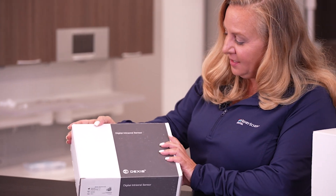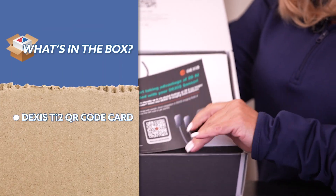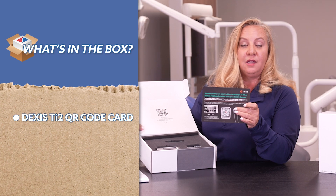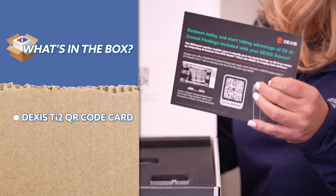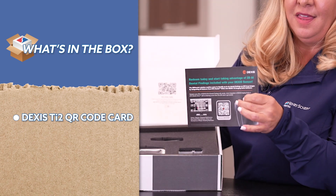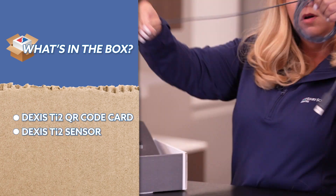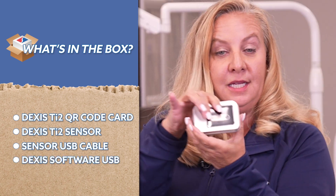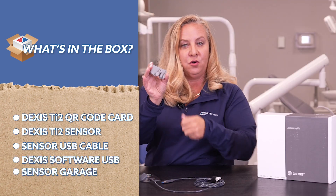This first box contains the actual sensors themselves. When you open the box, there's a little card with a QR code. This is really convenient for offices who already have the DEXUS imaging software — you're able to scan this QR code and then activate the AI that we're going to talk about. You also have the sensor with the cable, the software, a little USB, and your sensor garage.